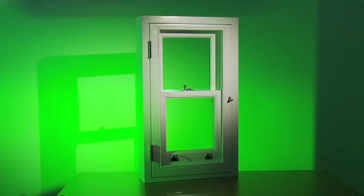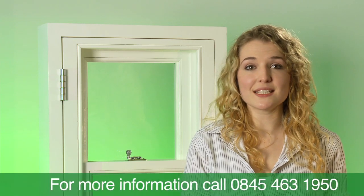The sashment is available fully factory finished using three coats of our high quality microporous paint system, and both hardwood and softwood options are available. Thanks for your time. I hope you've found this interesting. And if you'd like more details about our patented sashment window, give us a call today.